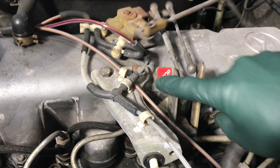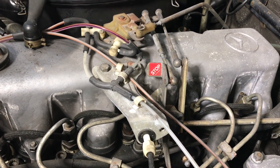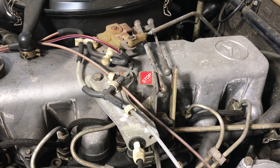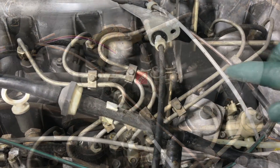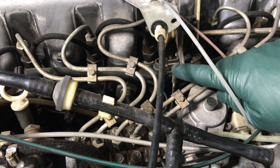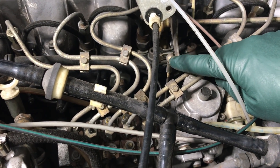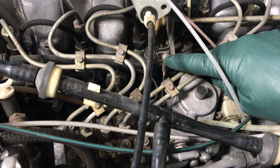Now, if the engine doesn't quit, then we've got a problem with something. Let me show you a couple things you can do to get that engine to turn off. First thing you want to do is try to disconnect this linkage going to the fuel injection pump. If you have a screwdriver in the car, you can kind of pry this off.